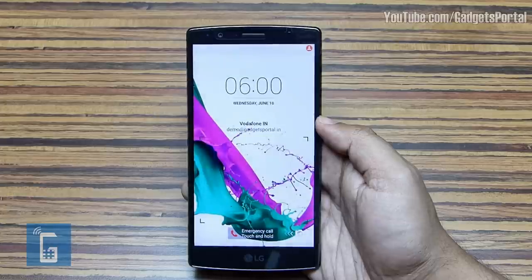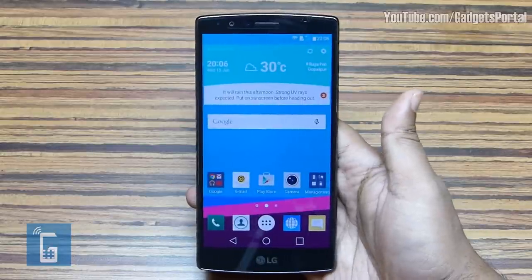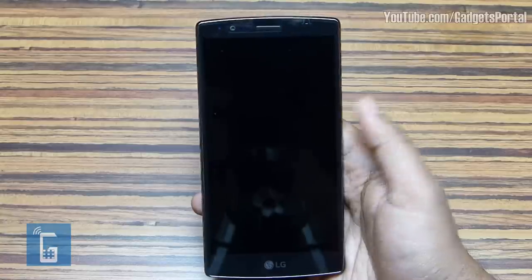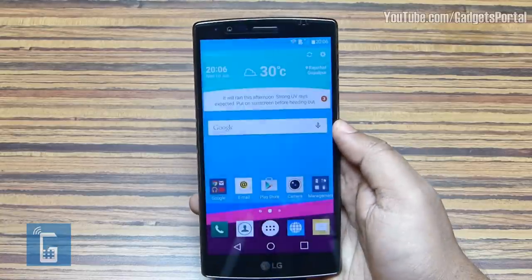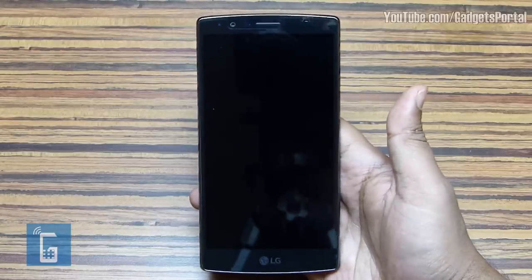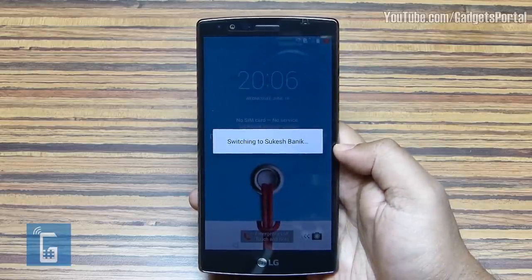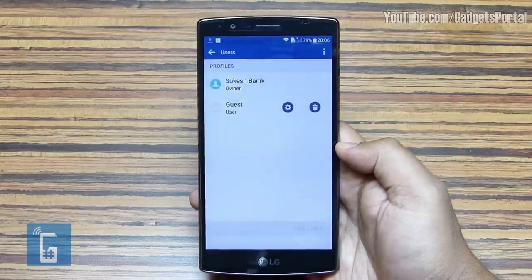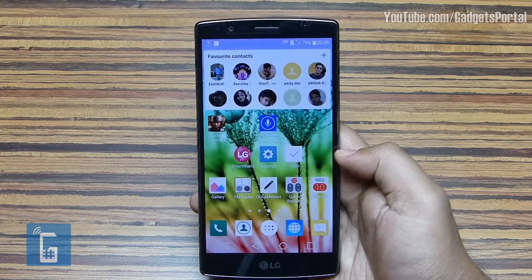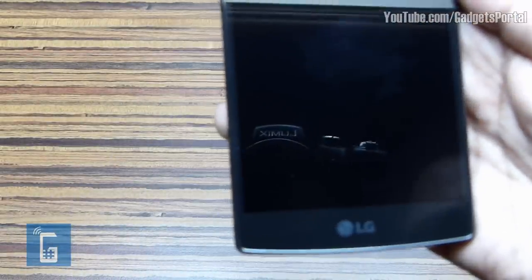No one can tell you are using a secondary account — everything starts from the beginning. You can securely maintain two profiles on your LG G4. When you try to switch to the original account, you need to put in the password, so it's safe and very handy for keeping your phone private and secure. Here's an interesting trick: if you put in the knock code for the original account while the display is off, the phone will switch accounts automatically.